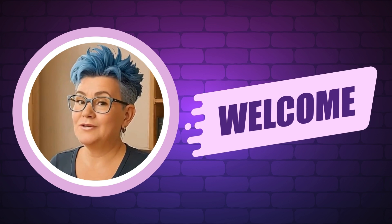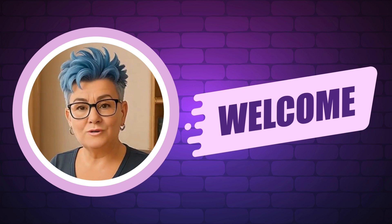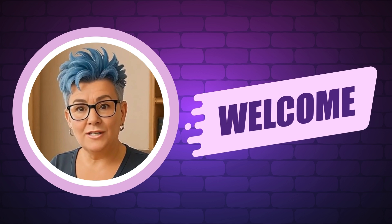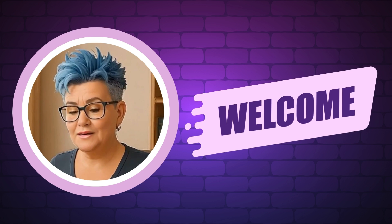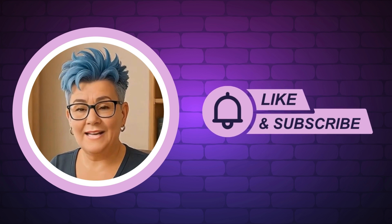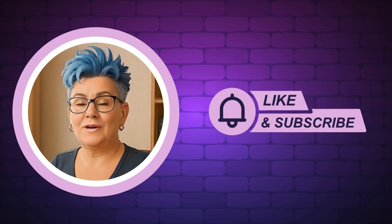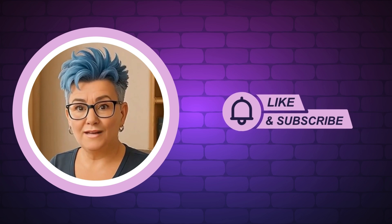Hi there, I'm Rhonda and I help makers turn their digital designs into income. On my channel, you'll get quick tutorials, cool tools, and simple strategies to grow your digital product business. If you want daily AI prompts, trend tips, and a fun community that gets it, join us in our AI Profit Society. I left a link in the description. Don't forget to like and subscribe so you don't miss a thing.